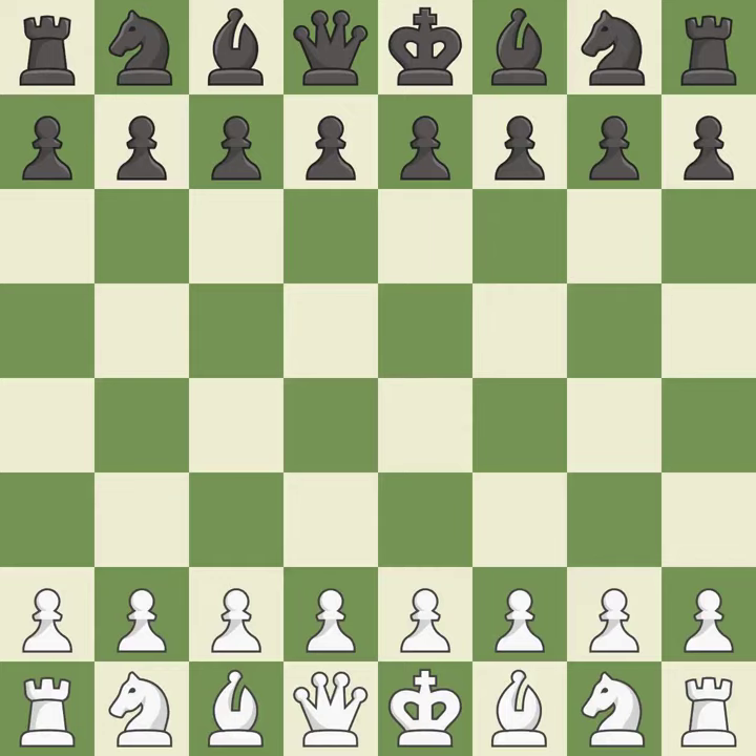Queen's Indian Defense, Fianchetto mainline, 9.f5. Balanced — neither player ever had an advantage. That game was pretty competitive. White played the opening well, but black was on another level. That was an incredible middle game by both players.